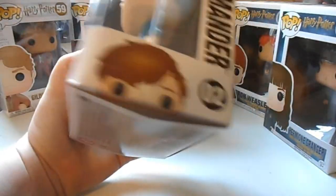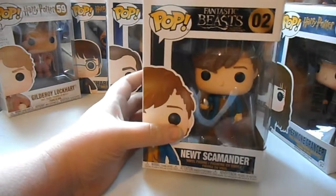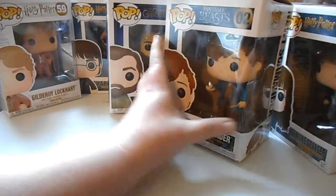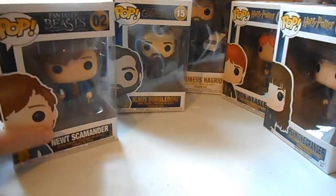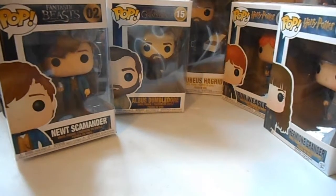It's number two in this line — pretty cool. Fantastic Beasts! That's all for now. Just like and subscribe and have a good day, bye!